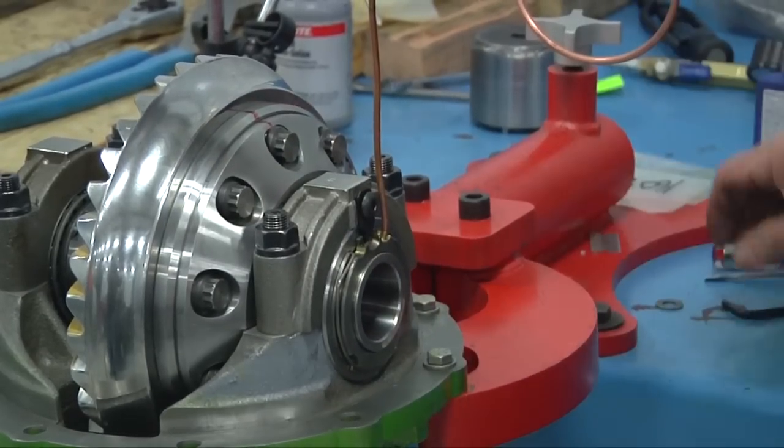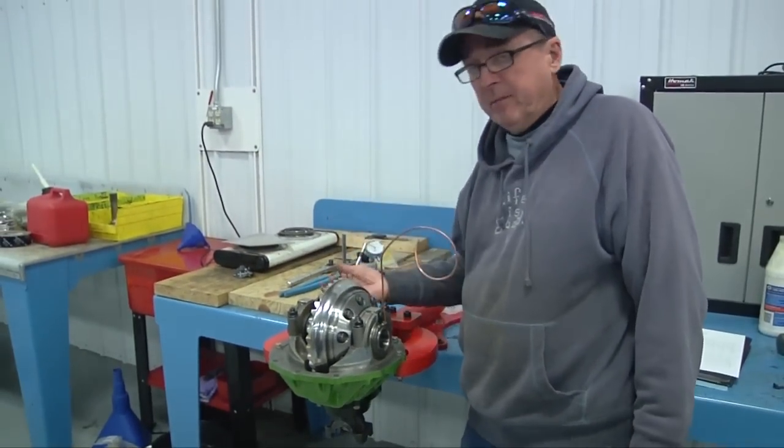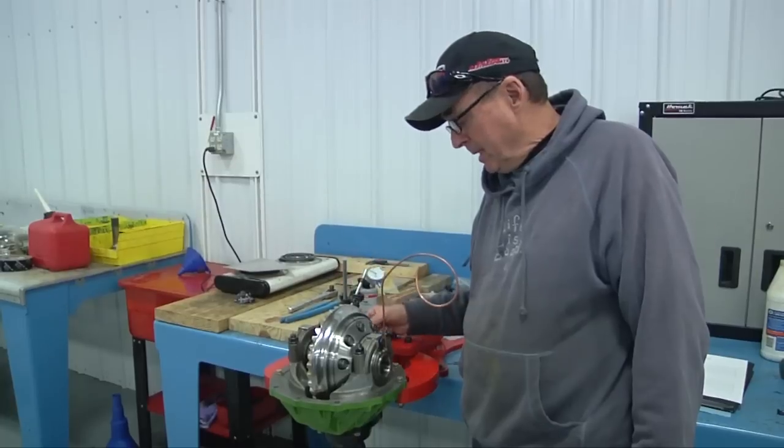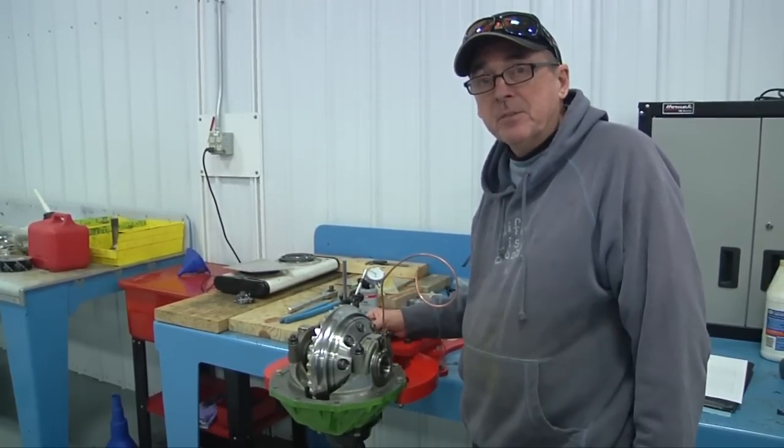This is the setup on it. Now we've got to run the air line — that'll be our next thing we're going to do. We've got to flip it back over and Loctite the pinion cap in, and we'll do an air test on it. This is ready for the King of Hammers 2014.